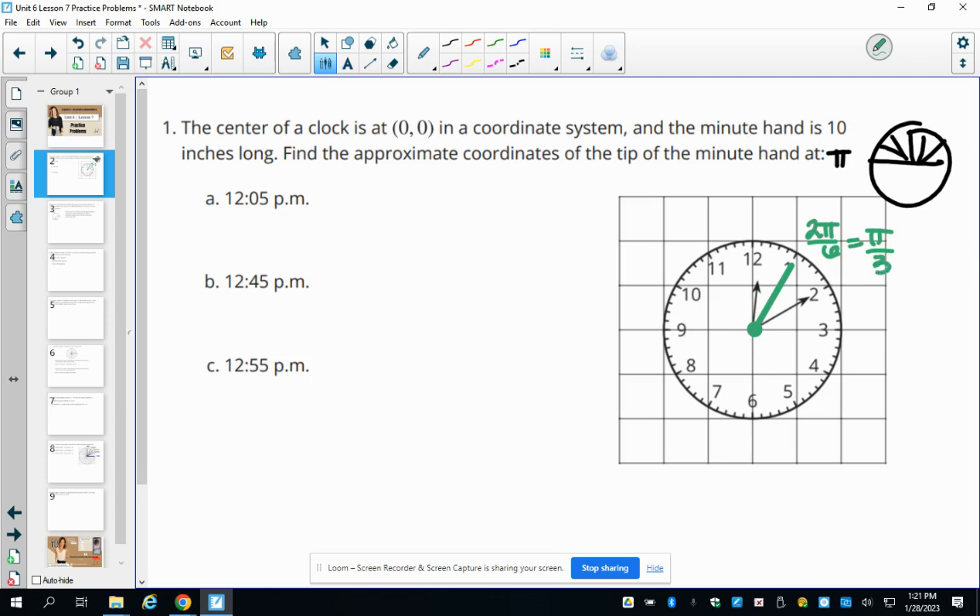On the unit circle, the ordered pair at pi over three is 0.5 and 0.87. We just need to multiply by 10 because the radius is 10 inches long — so 10 times further than the unit circle value. We get 0.5 times 10 and 0.87 times 10, giving an ordered pair of (5, 8.7).